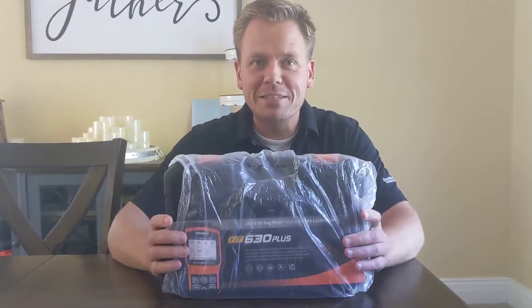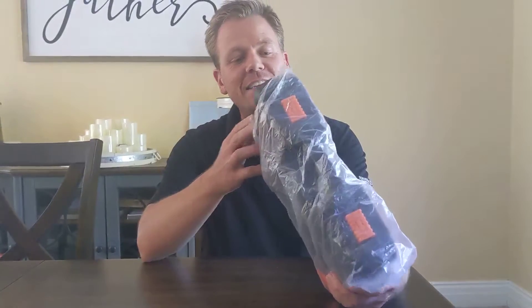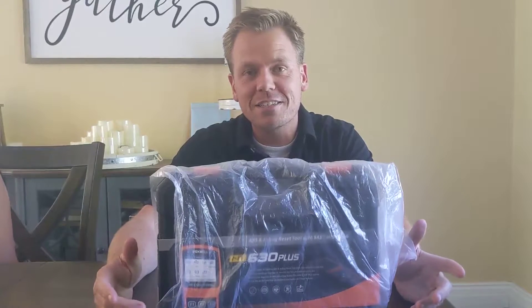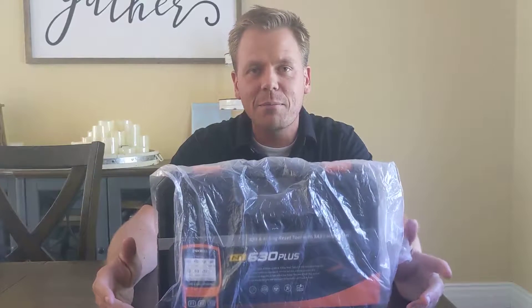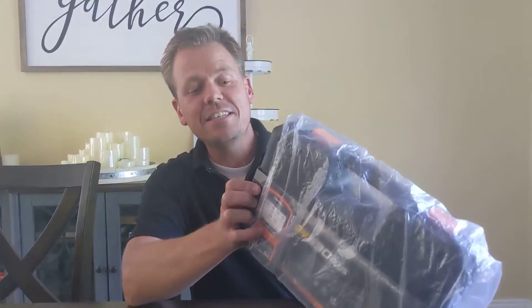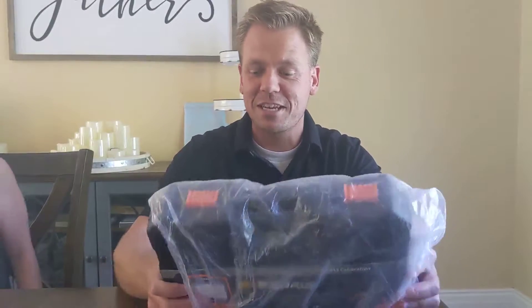Welcome to the first episode of Madsen Modified Motors. This is an unboxing of the Foxwell NT630 Plus. I bought it because my clock spring broke, I installed a new one, and I messed up the steering angle sensor. Allegedly the Foxwell NT630 Plus will let me calibrate my own steering angle sensor.